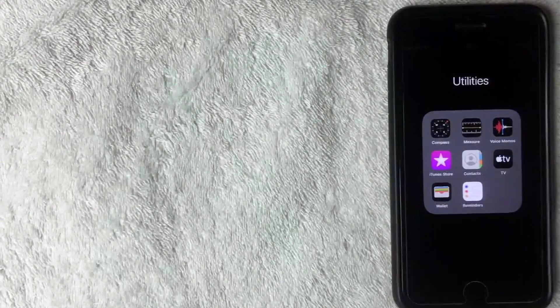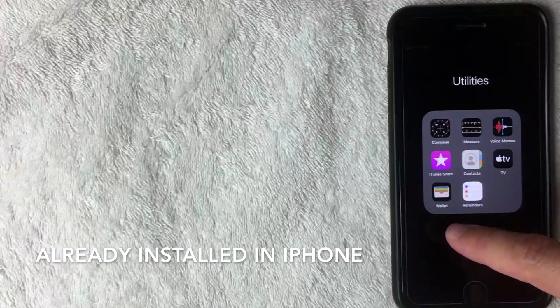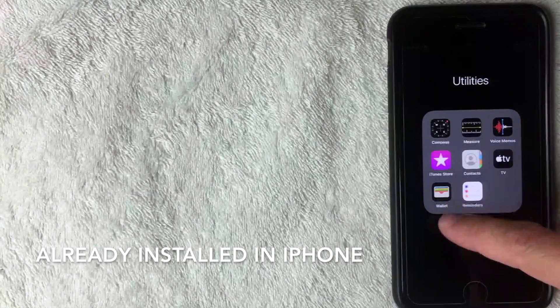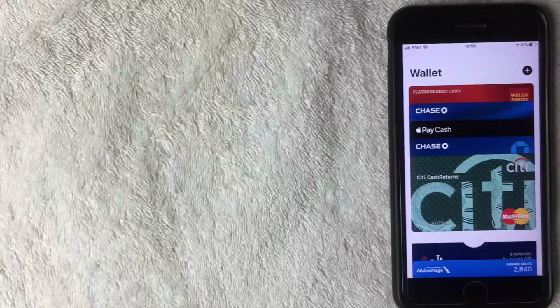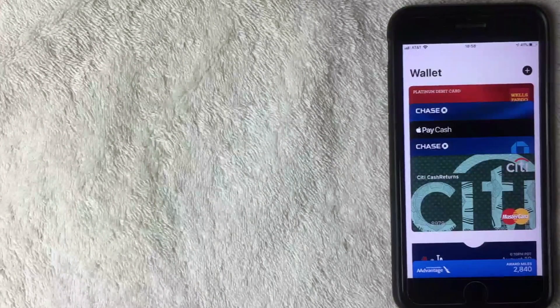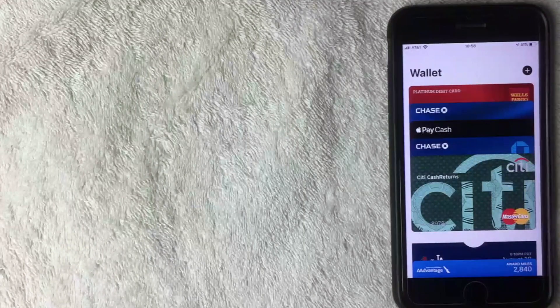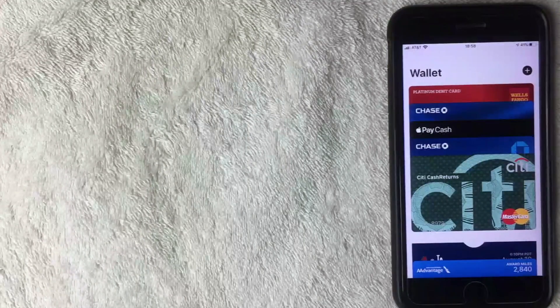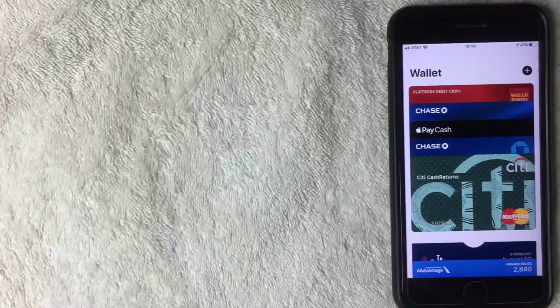Let me flip over to the Apple Pay wallet app now. Here it is — it's pre-installed on your iPhone, looks like a wallet, and is called Wallet. Once you open it up, it shows all your different cards. I have my Wells Fargo, my Chase, my Citi card, and a few other cards in there as well.